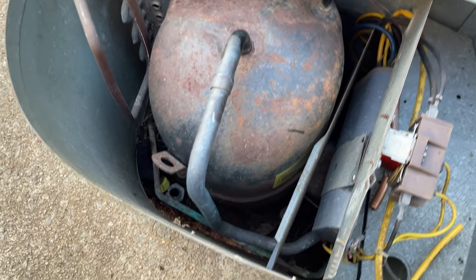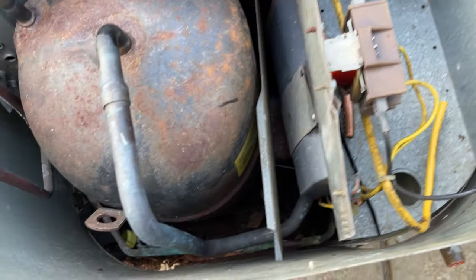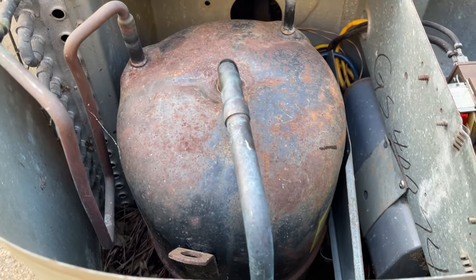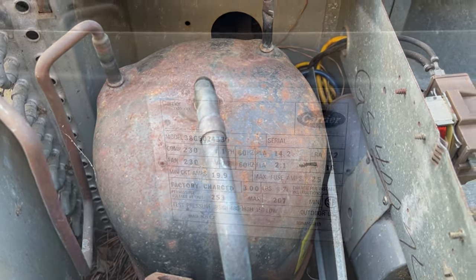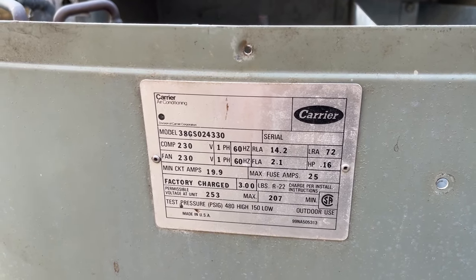The old Carlisle. The tag's down there — I'll have to get a better look at it when I tear this thing down. And it's not getting scrapped. 1979, 2 ton, 38GS.